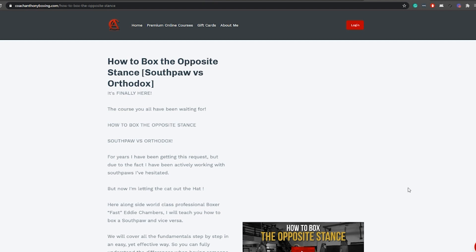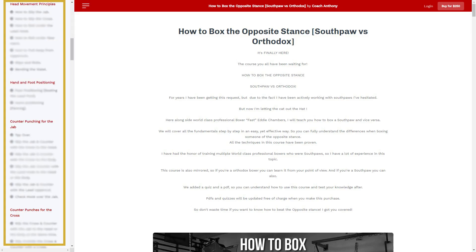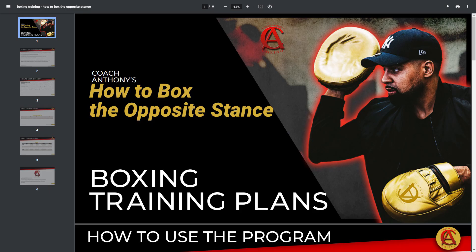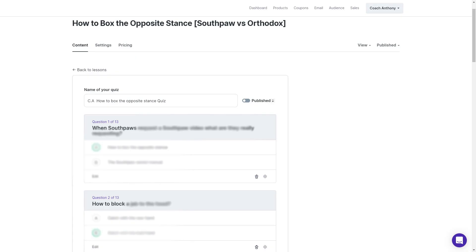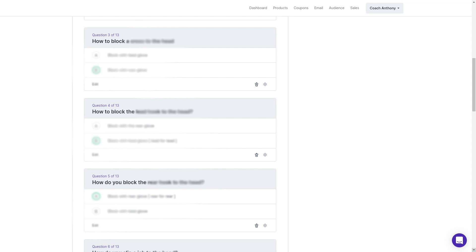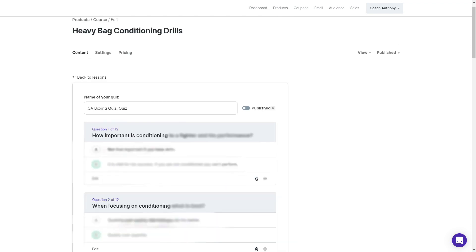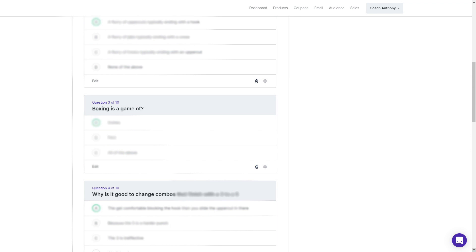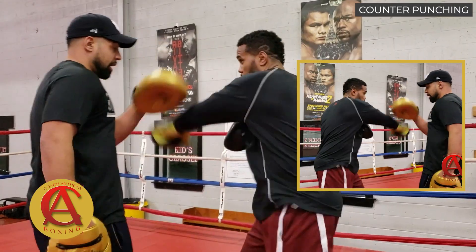This is hands down one of the best courses that I've ever made and we put a lot of effort into it. We cut up the videos in sections so it's easy to navigate. It comes with PDF plans so you know exactly how to use the course, and it also comes with a CA Boxing Quiz — the Coach Anthony Boxing Quiz — to make sure that you're learning. Every single course on the platform is also mirrored from a Southpaw point of view and an Orthodox point of view.